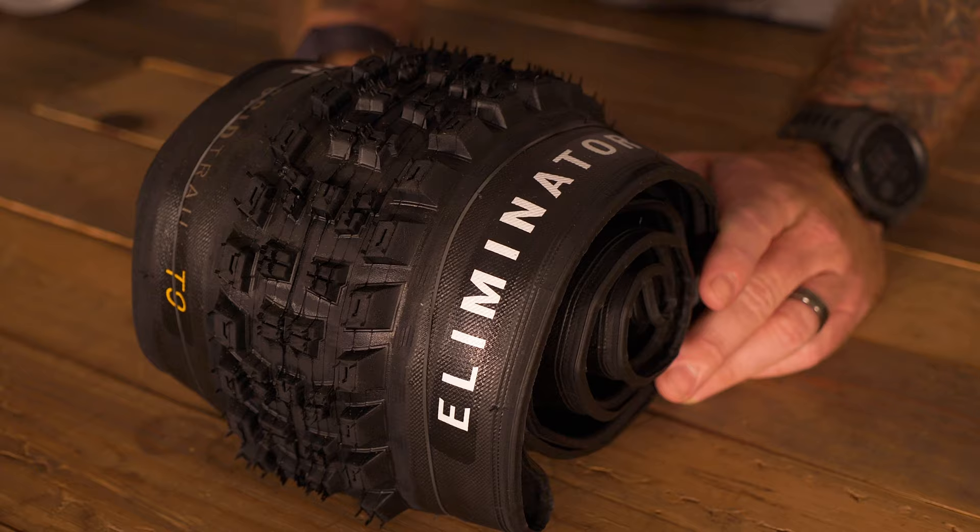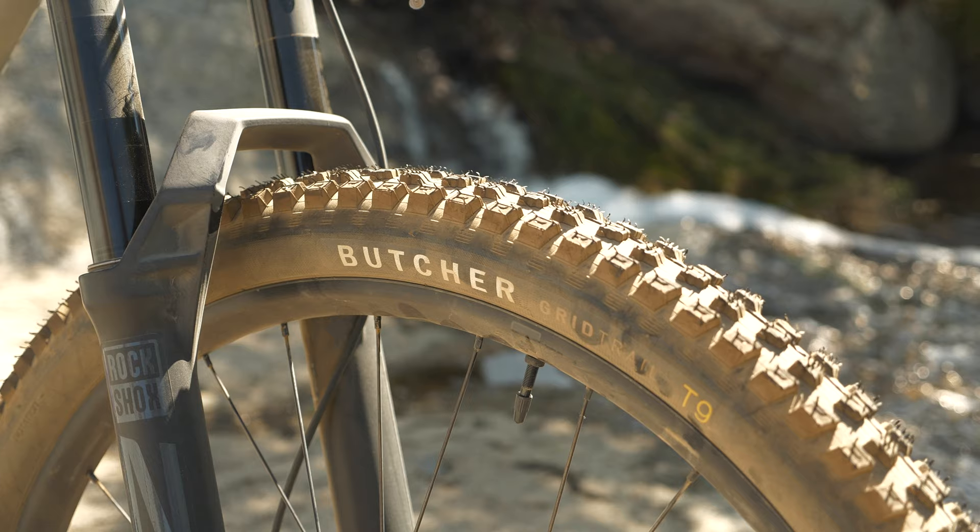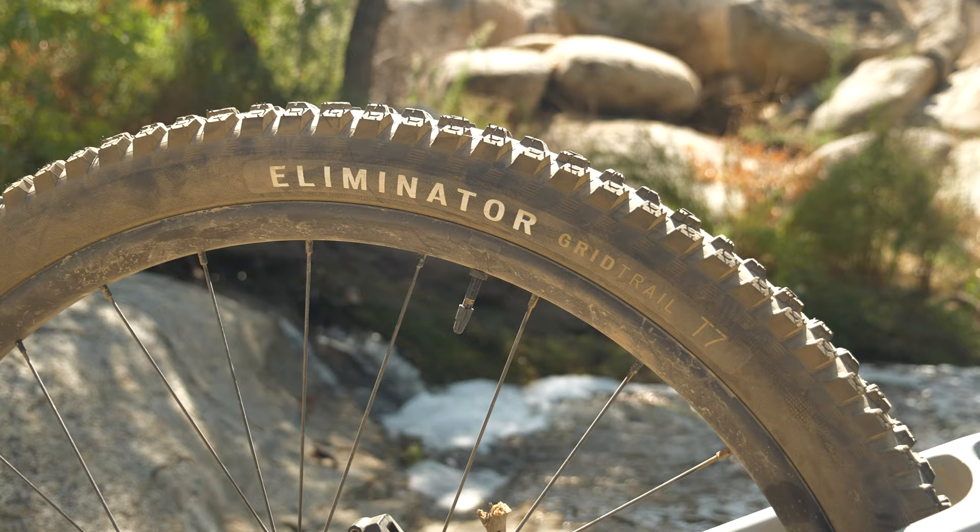As you can see on my personal bike, I'm running the Butcher in the front — it gives me the control I need through the cornering and the turns. And in the back I've got the Eliminator, which keeps me gripping on the climbs. Even though it's an Enduro bike, I still like to climb a little bit and make the legs work. So if you're looking for a great combo when you're hitting the bike park, I recommend going Butcher in the front and Eliminator in the back.